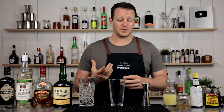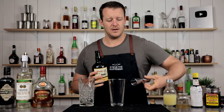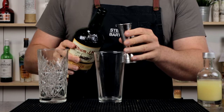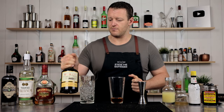Okay, onto the drink itself. Three Dots and a Dash actually means victory in Morse code. And it calls for a rum agricole — 45 ml, 1.5 ounces. For those who don't know, rum agricole is made from fresh sugarcane juice as opposed to molasses, which most rums are made from.